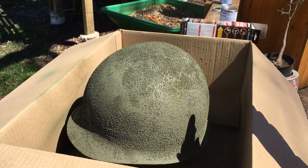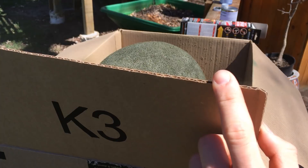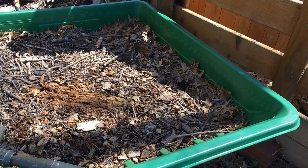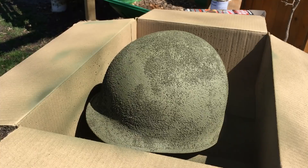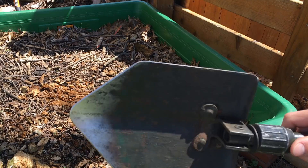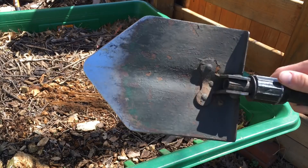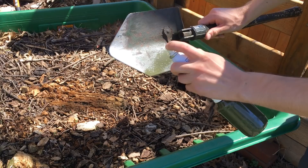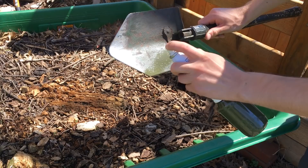Since I still have a decent amount of paint left, I decided to use what's remaining on a post-war Belgian folding shovel — just to make it look a little better. It's a post-war Belgian shovel, not a wartime one, so it's not historically valuable. It'll dry off to a nice darker green color.